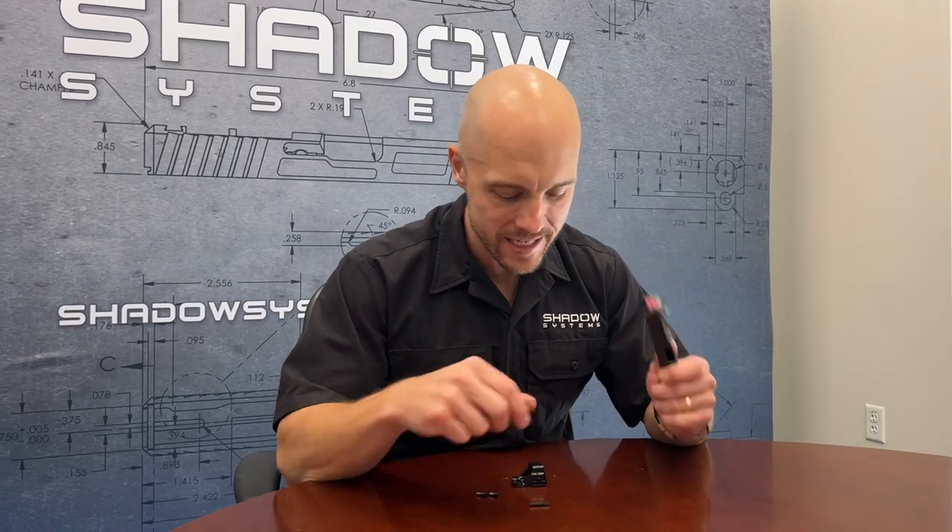Hey guys, Trevor with Shadow Systems. It's Technical Tuesday. I want to do a quick video on mounting a Holosun K-series optic like the 507K on a CR920.